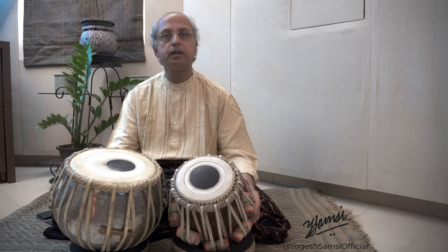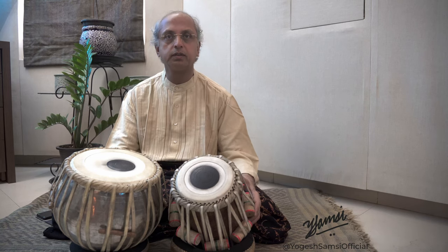Hello friends. Today I am going to talk about the syllable tete, which is one of the basic syllables used in playing kaidas in tabla. It is a very significant syllable because there are many different kaida compositions using this particular syllable.